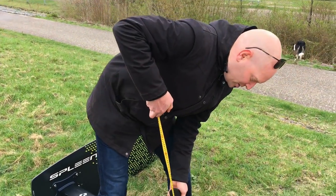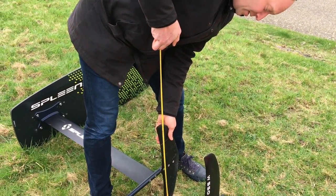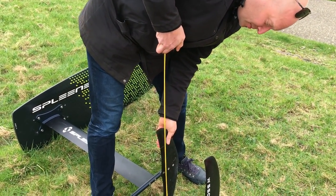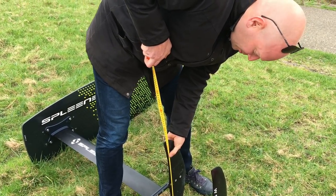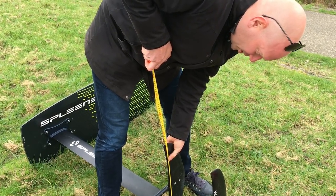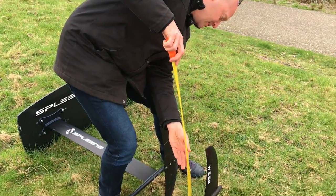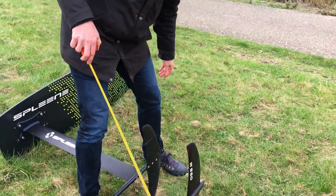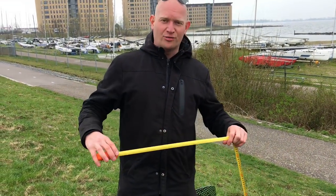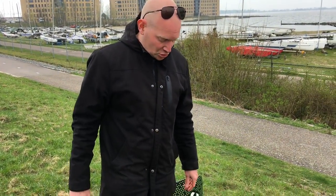You can get all the technical data on the website at SpleenKiteboarding.com. But looking at the front wing, the span width is like 53 and a half centimeters — the same as Brand X. So it's a nice freeride freestyle fin, meaning it should be easy to ride — but riding it will tell us all the difference.